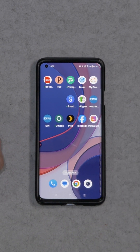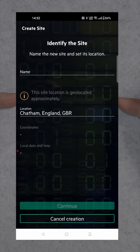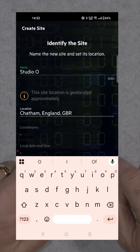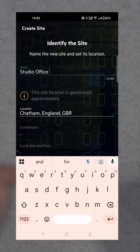You will need to set up an account. Once you've done that, you will come to this page to identify the site. I'm in Chatham, England, and I'm going to call this Studio Office. So you know where it is — Studio Office.